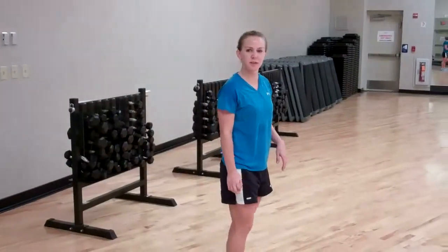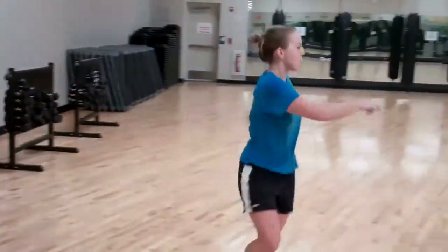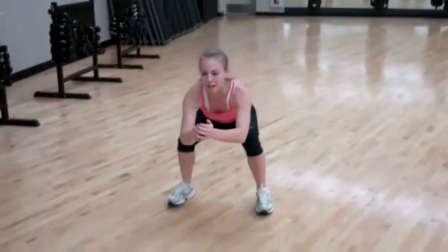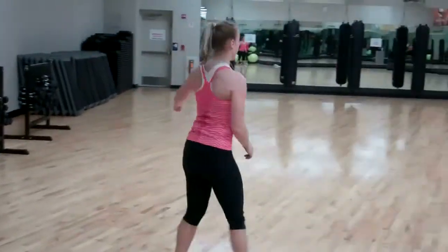I'm doing hip twists now. This is just to loosen you up. Now we're going to do a leg swing into a squat. Make sure your knees are behind your toes once again. Switch.